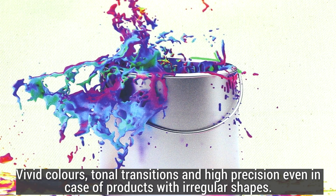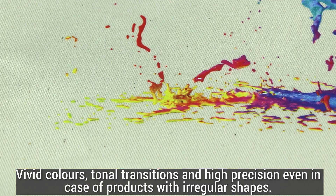It's really impressive. Vivid colors, tonal transitions and high precision even in case of products with irregular shapes.